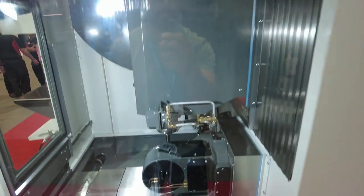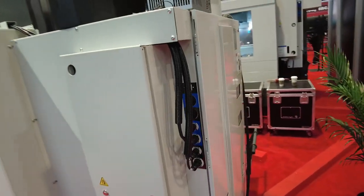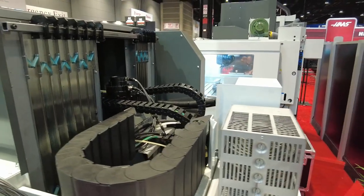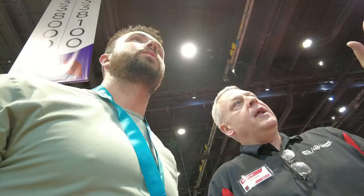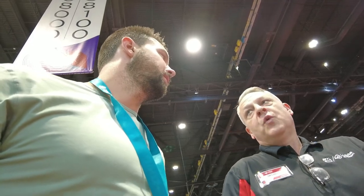Side window here if you need it. UMC 350 overview.